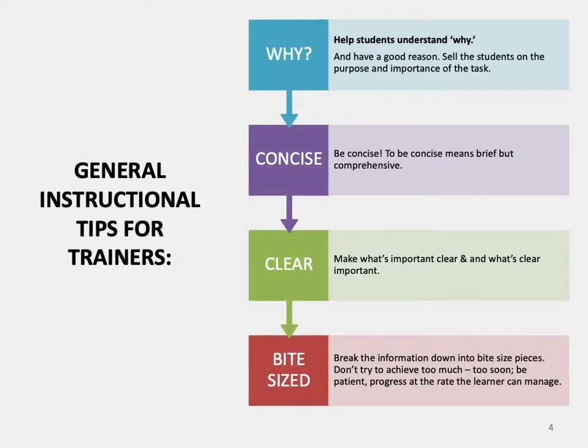Let's take a look at some general instructional tips for trainers. Help students understand why — have a good reason and sell the students on the purpose and importance of the task. Be concise: brief but comprehensive. Make what's important clear and what's clear important. Finally, break the information down into bite-sized pieces. Don't try to achieve too much too soon. Be patient and progress at the rate the learner can manage.